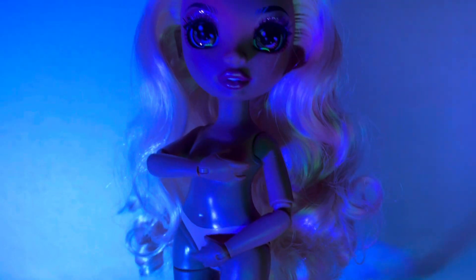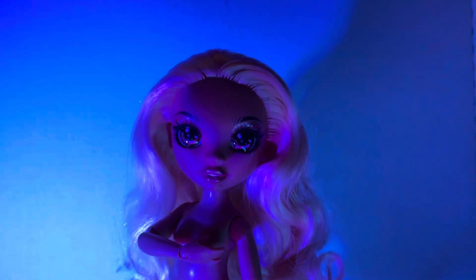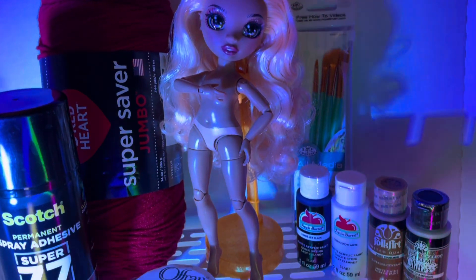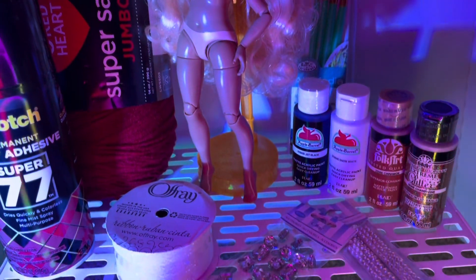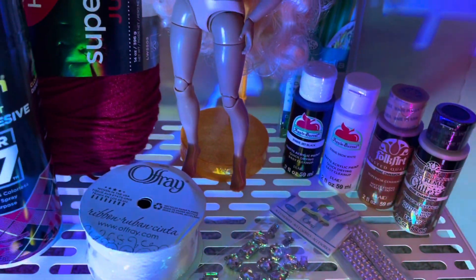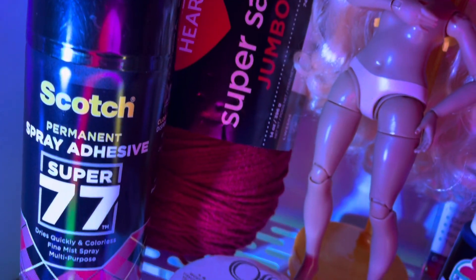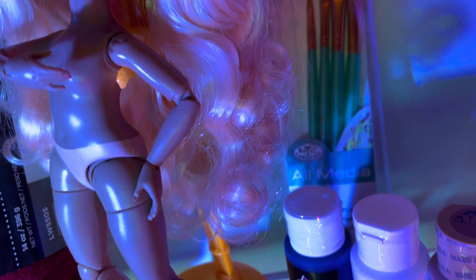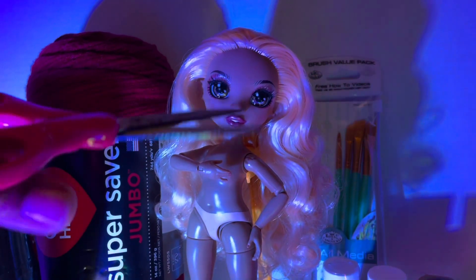For this project I used a Georgia Bloom doll from Rainbow High Series 3 — I feel like she was the perfect fit. I went and picked up a lot of stuff. This adhesive stuff right here I didn't end up using and I don't recommend trying to use that. I don't know anything about painting or customizing, so this is my first time ever doing something like this.